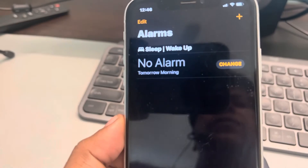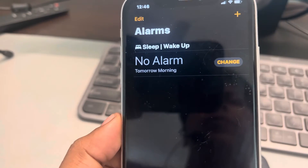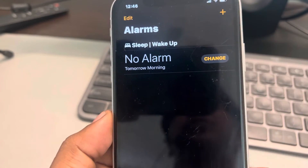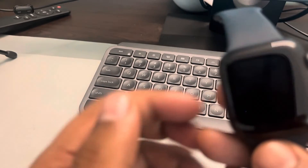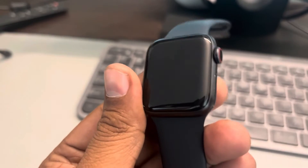This is one method because the Apple iPhone is paired with your Apple Watch, and unless you turn off the alarm here, it may continue to ring if you forgot to snooze it on the Apple Watch.